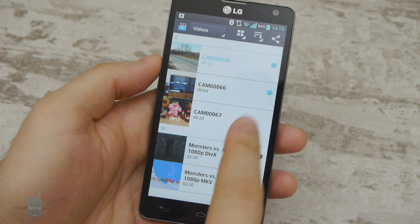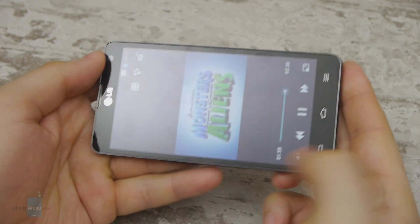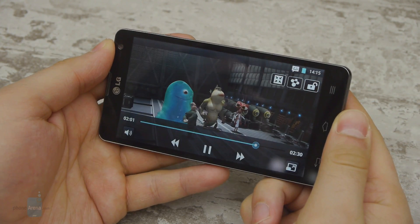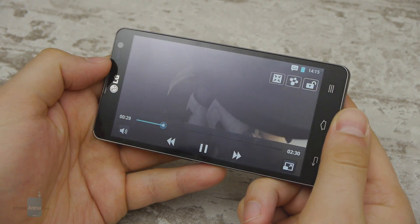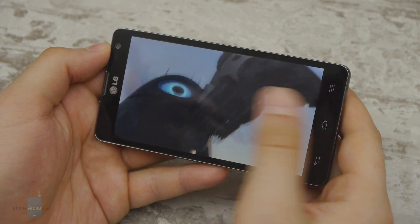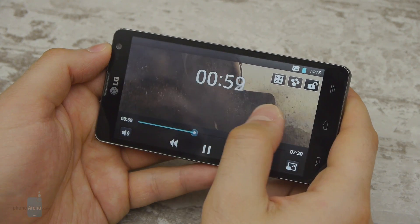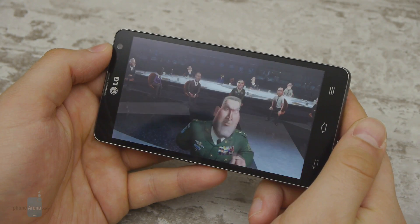We wouldn't mind watching videos on the LG Optimus L9 II because it's more than suitable for the purpose. Its video player runs all kinds of videos at up to 1080p resolution without dropping a frame, and they do look great on the phone's high-resolution display. The app itself has a few tricks up its sleeve — the user interface is optimized for quick fast-forwarding with a swipe anywhere on the screen, which is nice.